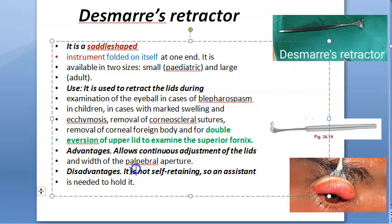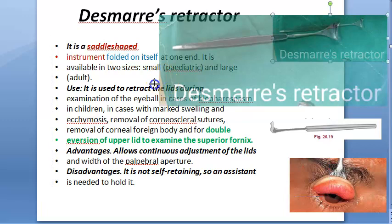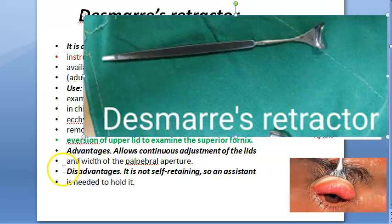Disadvantage: it's not self-retaining. Somebody has to keep it pulled. So if you are doing something, somebody has to keep it pulled on the other side. Also, when we say it folds on itself — it's metal only. It's not flexible; you're not going to bend it and fold it.